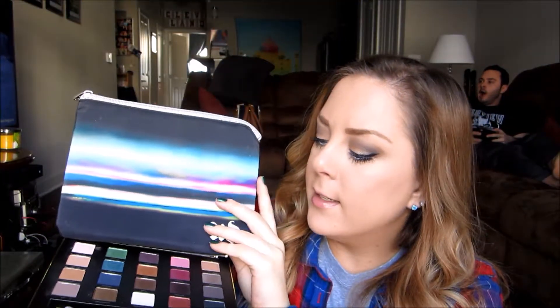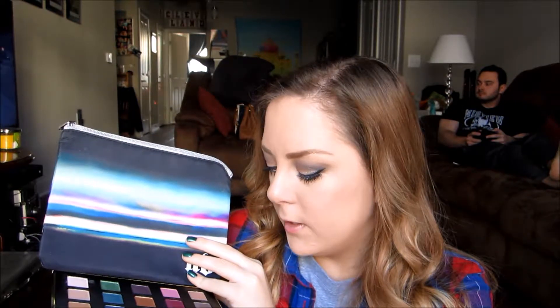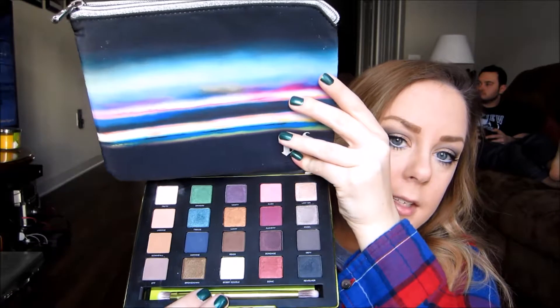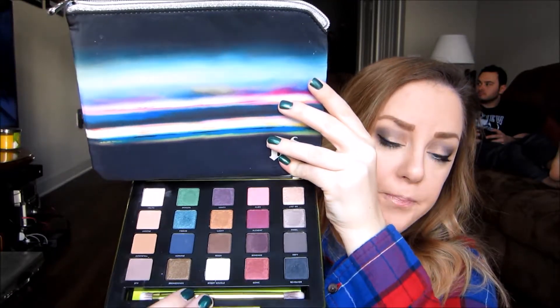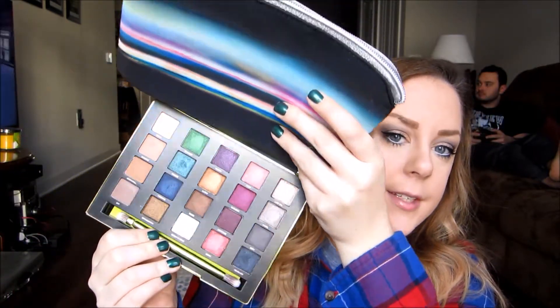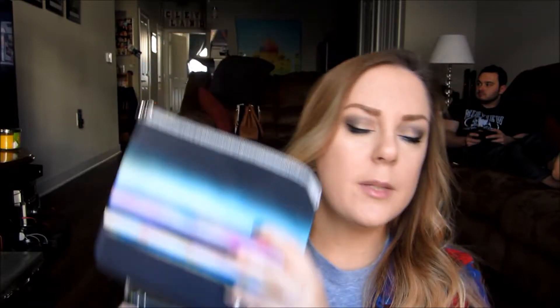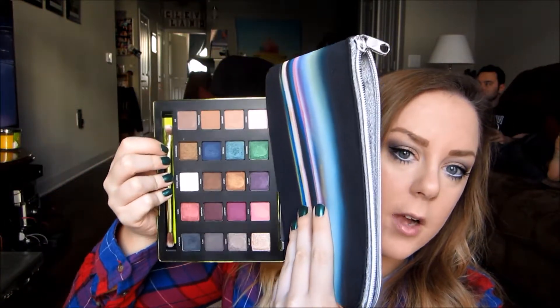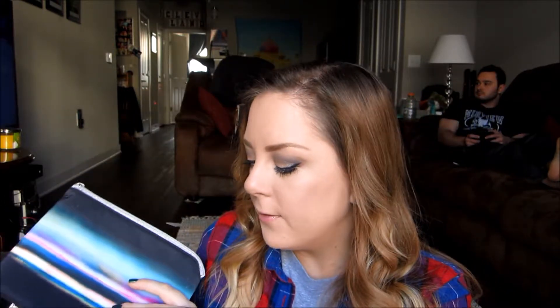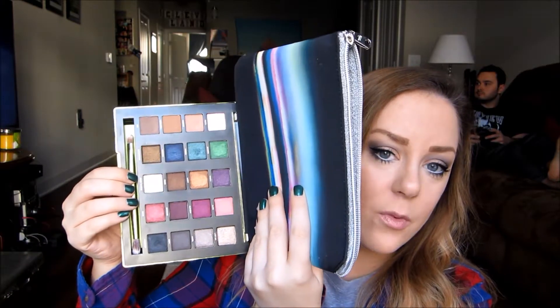This has a nice decent range of matte shades — I believe it has about 6 or 7 different matte shades. It has a nice variety of nude colors, but the main thing that I like is the actual colorful colors on here, because I feel like in the past Urban Decay's palettes were mostly nude colors and you would get like 1 or 2 actual colors. I really enjoy the different range of colors in here — you have blues, greens, burgundy colors, pink colors — so it's just a nice variety of pretty much anything that you could want in eyeshadows.